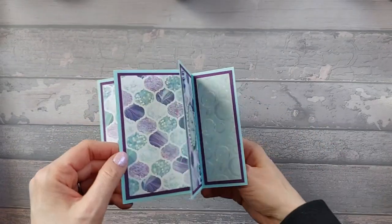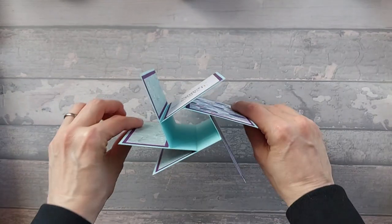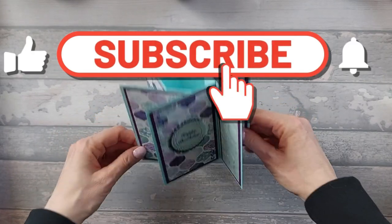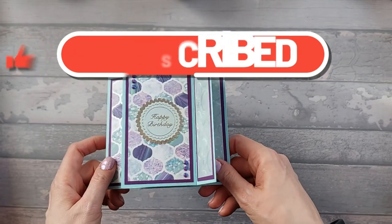Hi everyone. So today I want to show you this card. I've already done a square pinwheel card and I also did a live stream where I did all three sizes, but I thought I'd do them all separately so that if you want to see just one of them you haven't got to travel through the whole video.